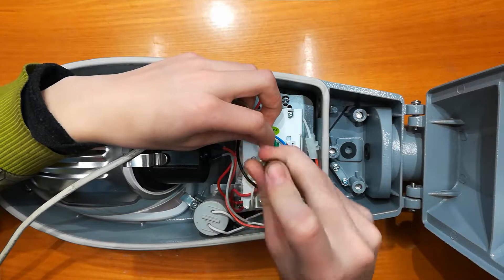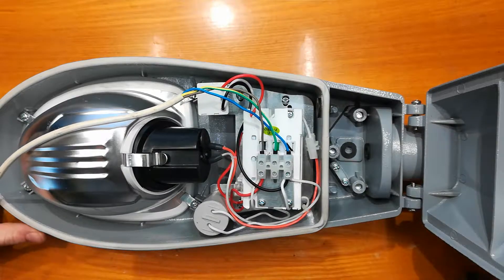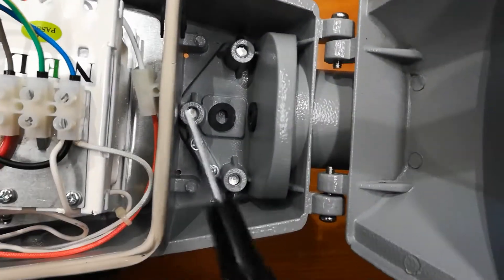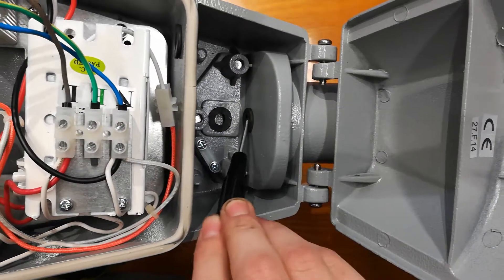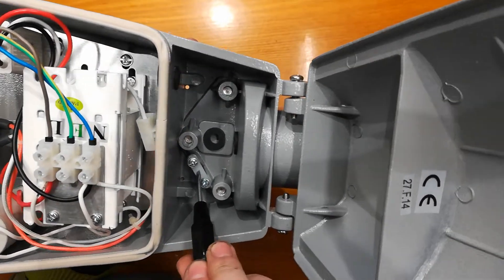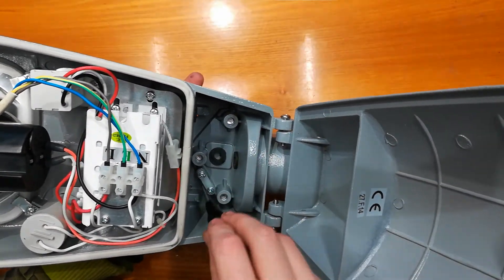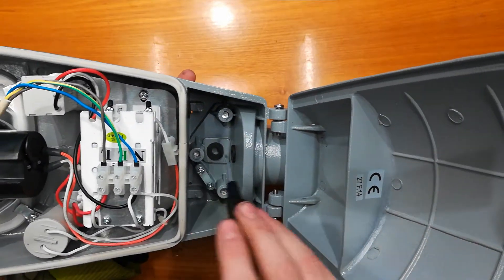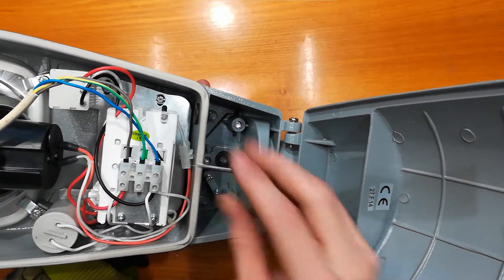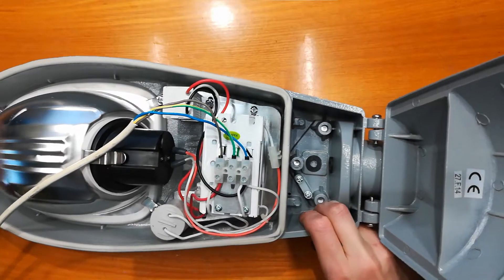I can't close it now because I didn't feed the wire through. The wire either goes into this hole or this hole, and then it's supposed to go through this strain relief clamp, then through this hole. This is in the wrong place — it should be here, then goes through here and then here. That's not the greatest design.